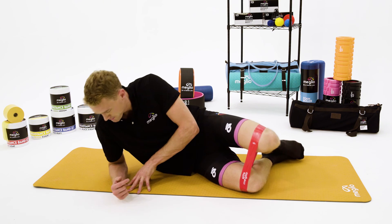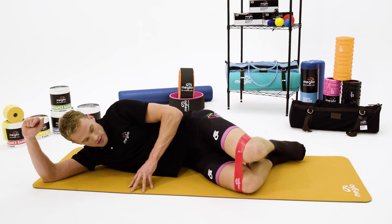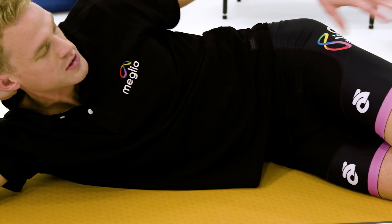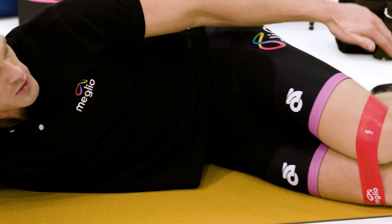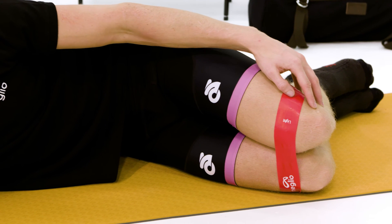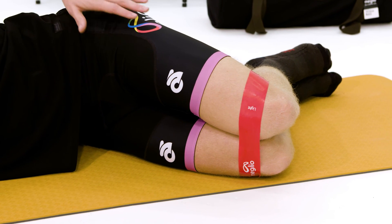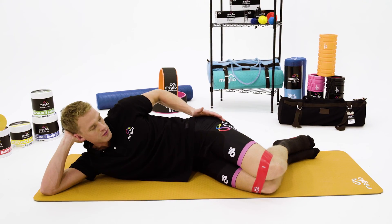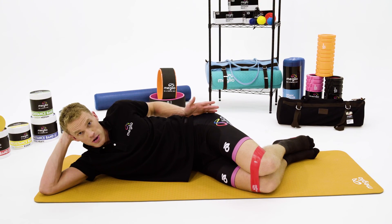I then want you to come onto your side. If you're on a hard floor, make sure you put down a mat. What I want to make sure I'm doing is that my feet are in towards my bum so that there's a 90 degree angle at my knee. I then want to make sure that my hips are nice and level so that I'm not leant too far back or too far forward — I want to be nice and on my side.